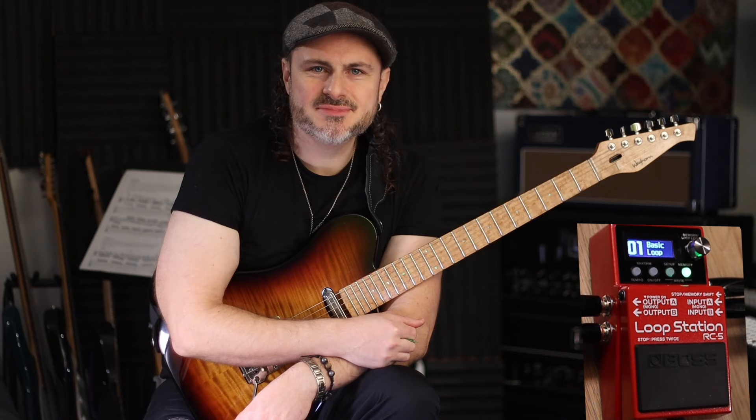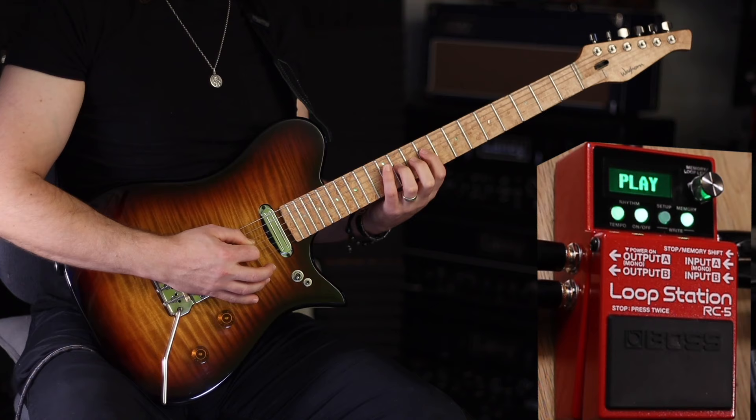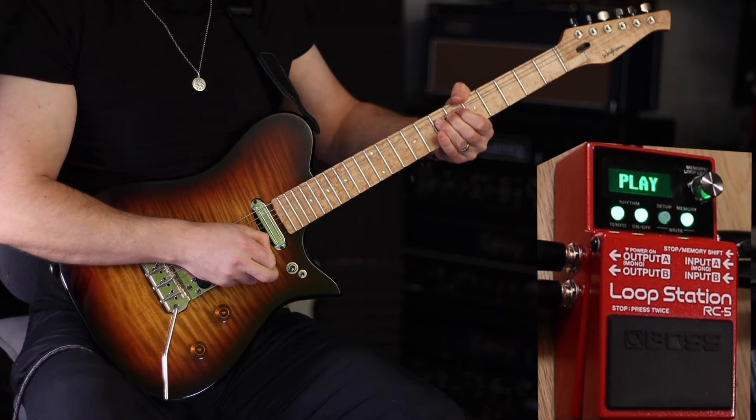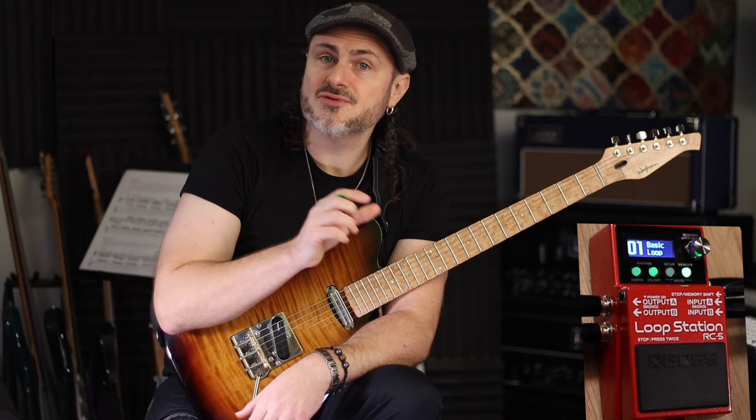Hey guys, welcome to today's video. We're going to be taking a look at the BOSS RC5, hopefully helping you improve your basic looping technique and showing you some things you didn't know you could do. For example, how to save a memory, back up to the computer, change the display, add a rhythm, change the drum beat, use an expression pedal, and use an external foot switch.